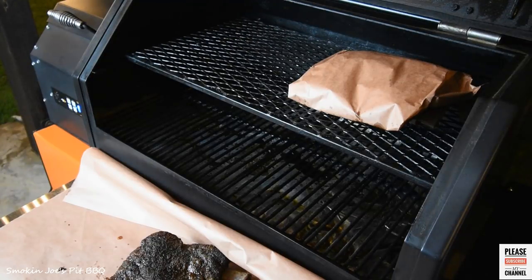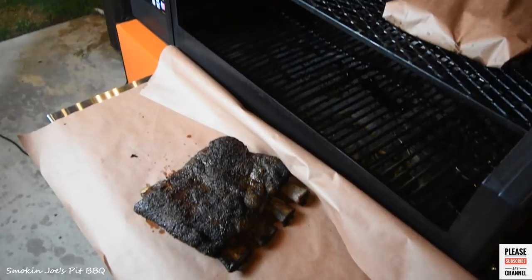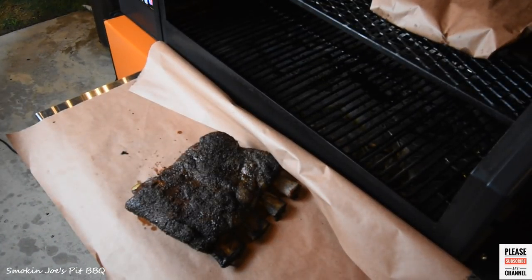Alright guys, we're back and we are at the 6 and a half hour mark right now. My internal temperature is 172. I'm going to make an audible — I didn't want to wrap, but I'm going to go ahead and wrap. We are at the 6 and a half hour mark, wrapping right now, internal temperature is at 172.